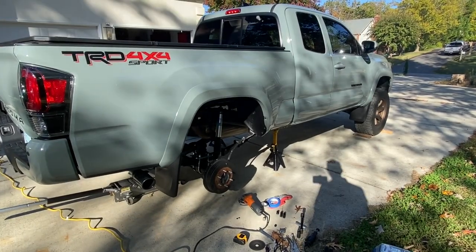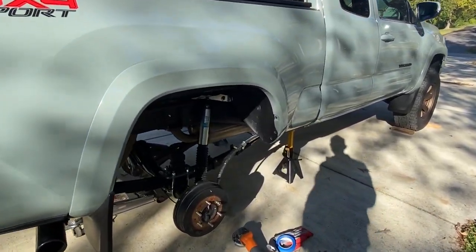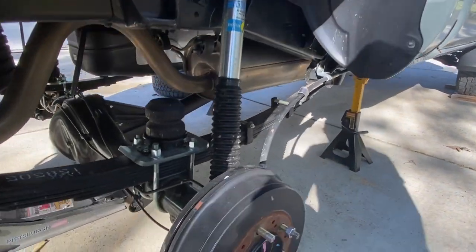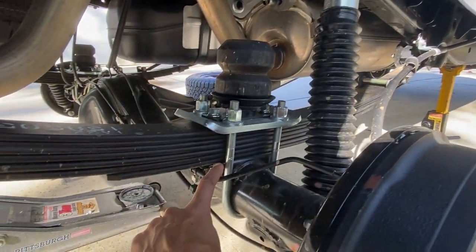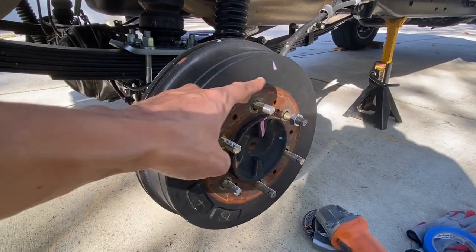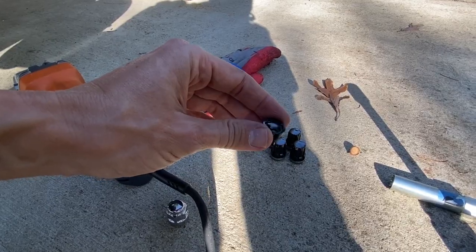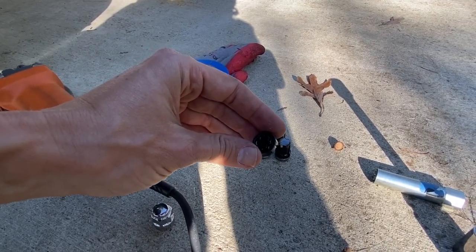Let me show you what I'm working on today. Right here is a lifted Tacoma — I haven't covered the lift video on this yet — but I'm trying to put some angled actual shims right between the leaf springs and the axle. A simple task such as removing lug nuts and the wheel lock, and I ran into a big hurdle. Basically that's what's left of the wheel lock right there.